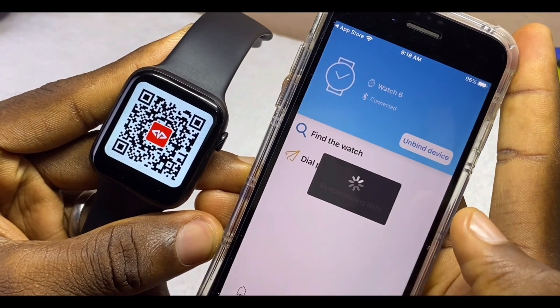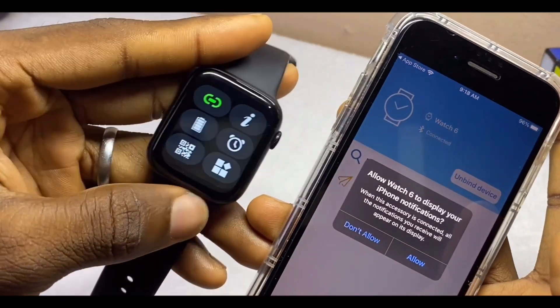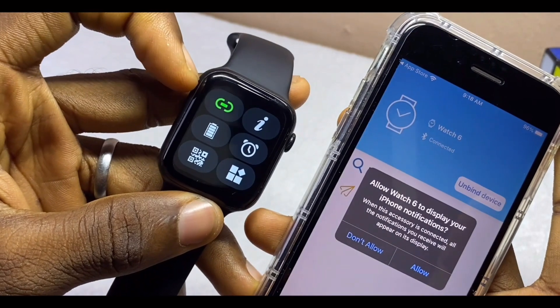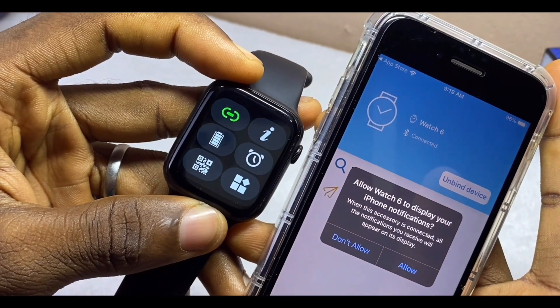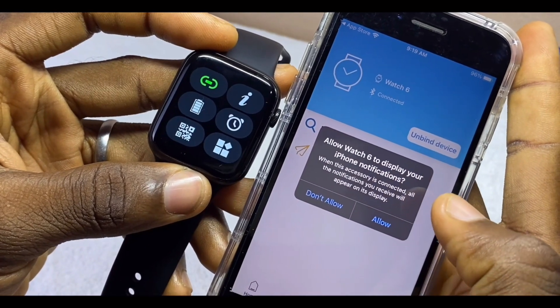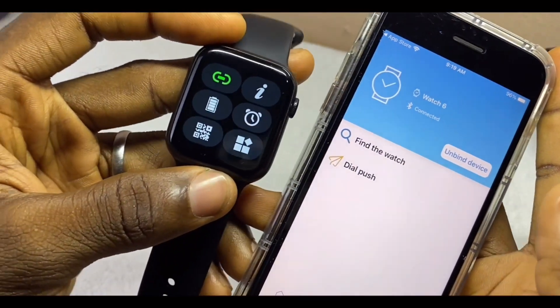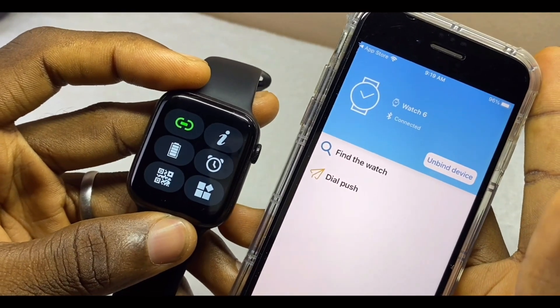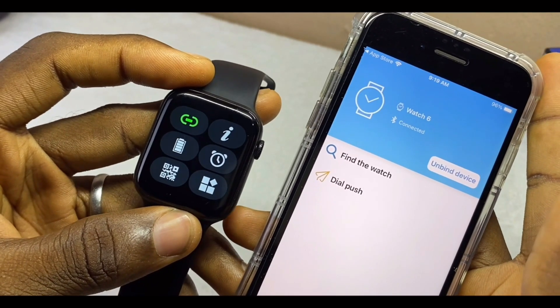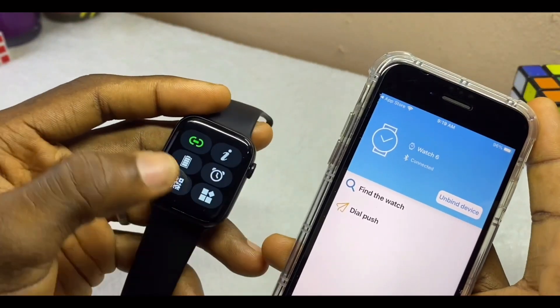It now says 'Connected Watch 6 — Bluetooth pairing request.' Select Pair. Once you do that, you will see the connection change on the Bluetooth icon of the smartwatch. Select what is allowed to display your notification. I'll allow notifications so I can get WhatsApp notifications and other alerts. It has now been connected — you can see it is connected right on the smartwatch.